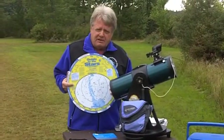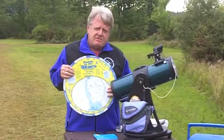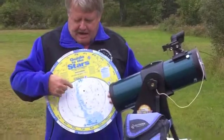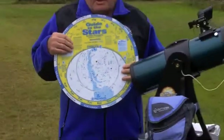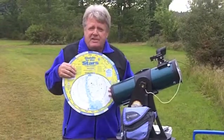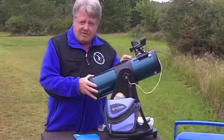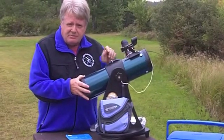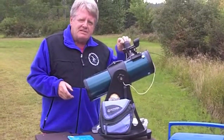M13 is a globular cluster — a conglomeration of hundreds of thousands of stars all in one area that, through a telescope, looks like a faint snowball in space. To find it, I have to recognize what stars are nearby. The planisphere makes that easy. I know the configuration of stars near the M13 globular cluster, and I can see those stars with the naked eye. So I find those stars, find the area where M13 should be with my Easy Finder, put the red dot right where the chart says M13 should be, and if I do that successfully, M13 should be right dead center in my field of view.